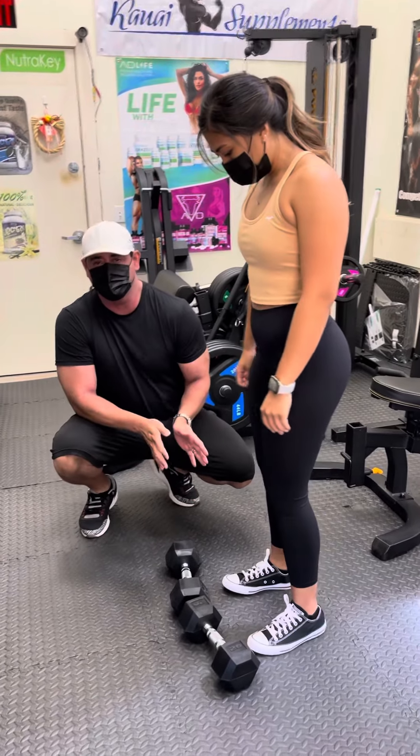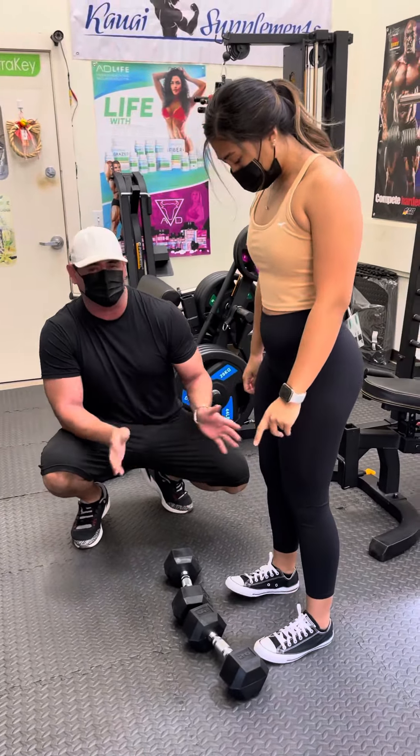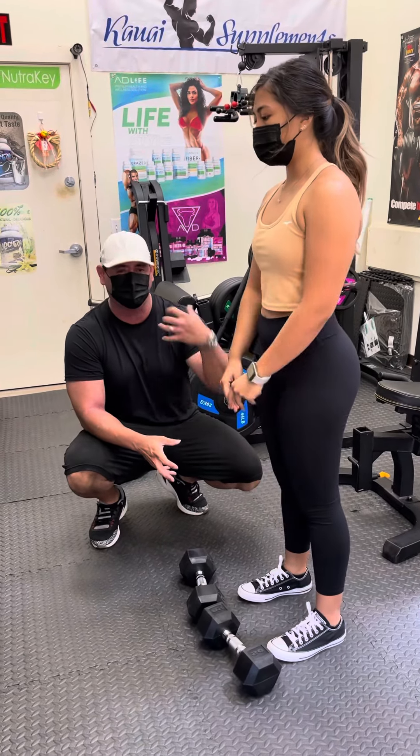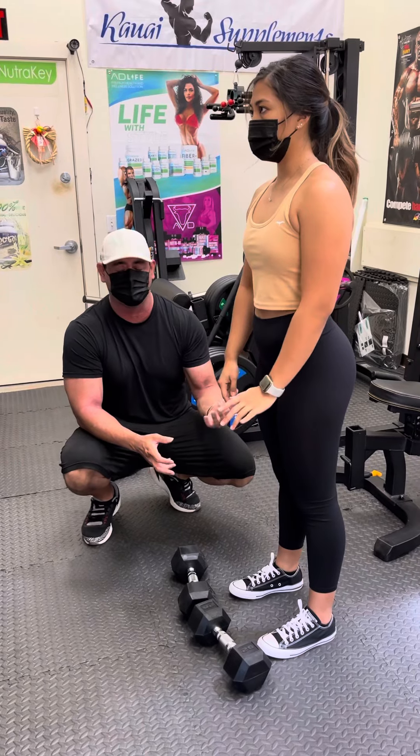So you want to stand shoulder width here, not too wide. If you go too wide you're not going to get your hamstrings to stretch. So we've got to focus on stretching the hamstrings coming down.